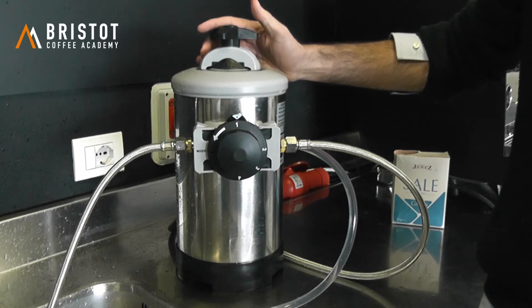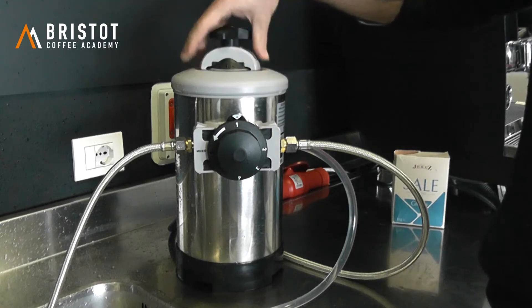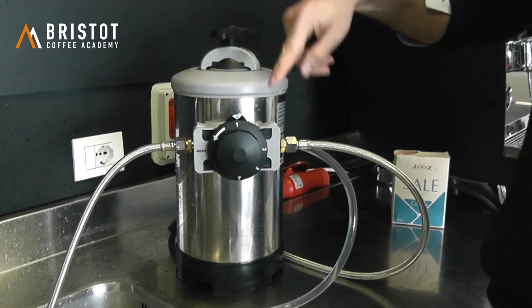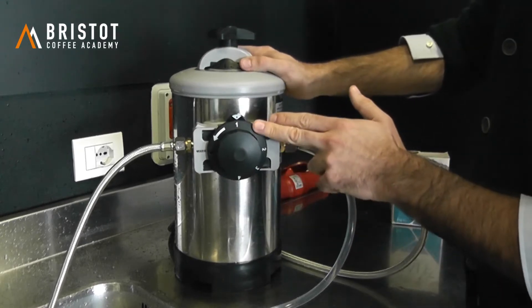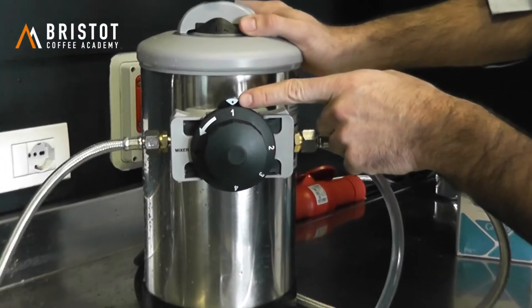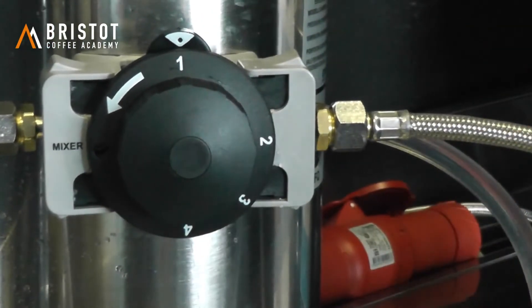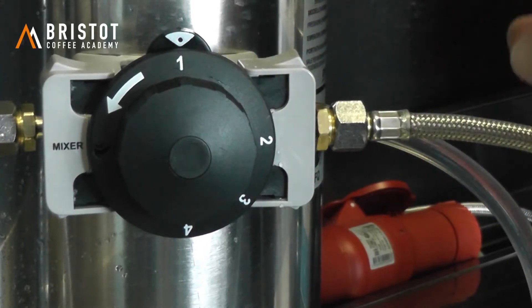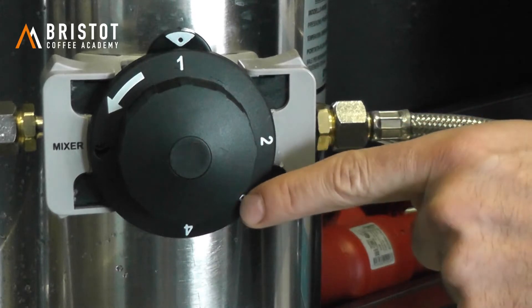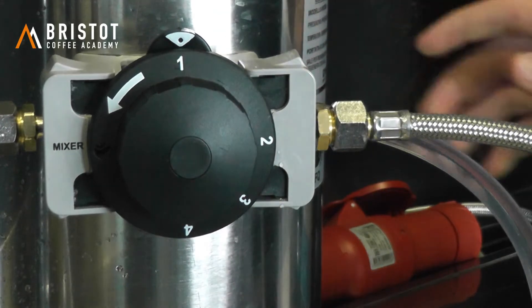Hello everyone. Now we are going to see how to regenerate the resins of a manual water softener using the bypass wheel. When the softener is at number one, the coffee machine is working with this softener. The coffee machine can still be working when it's at number one, two, and three, but it does not work when it is on number four.